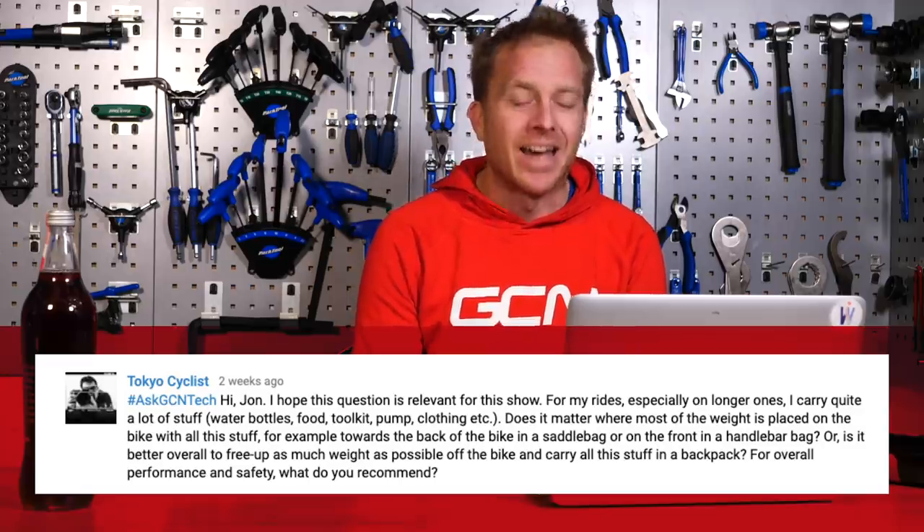Next question comes in from Tokyo Cyclist, who says: Hi John, I hope this question is relevant for this show. For my rides, especially on longer ones, I carry quite a lot of stuff — water bottles, food, toolkit, pump, clothing. Does it matter where most of the weight is placed on the bike? For example, towards the back in a saddlebag or on the front in a handlebar bag? Or is it better overall to carry all of it in a backpack? For overall performance and safety, what do you recommend?